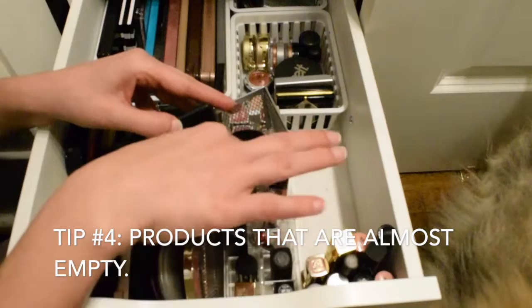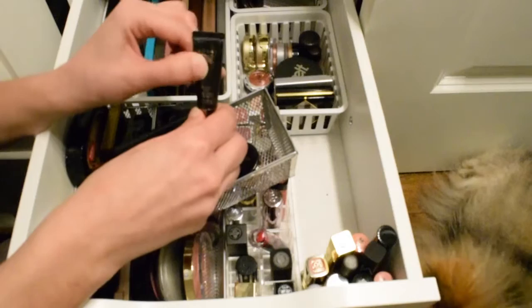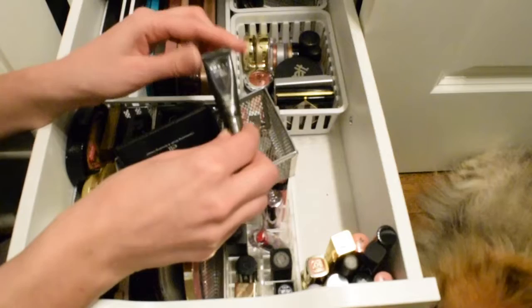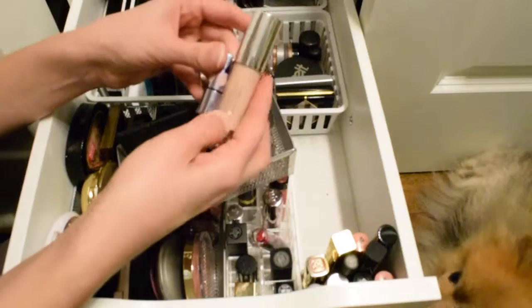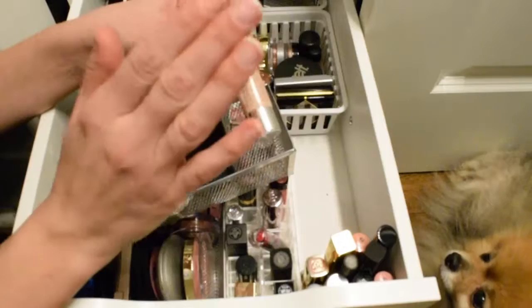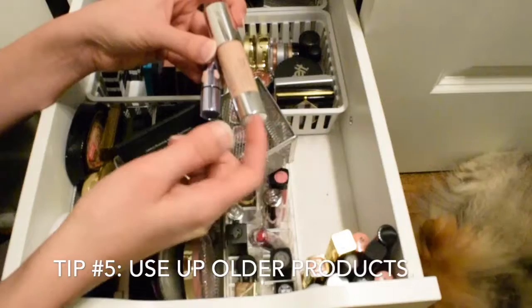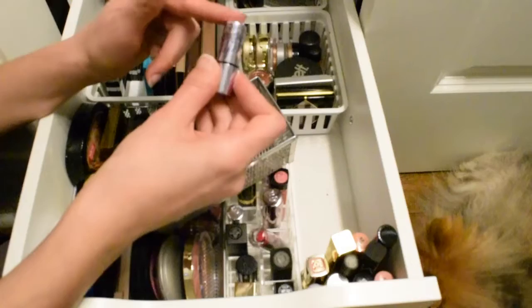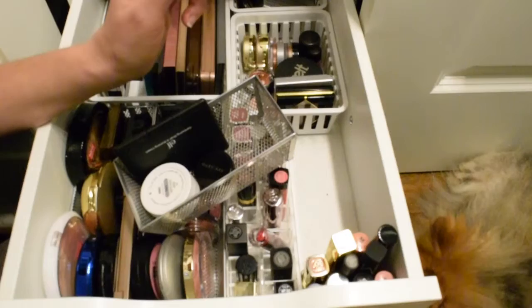Next I look at things that are almost done. This is the Lorac Behind the Scenes eye primer that came with my Lorac Pro 2 — it's about halfway done with a lot of air in the tube. I'll use this up since it's annoying to have it half-finished, so that's item number two. I also have two cream highlights; the Benefit What's Up cream highlight I've had since summer and it's pretty much full, so that's item number three.